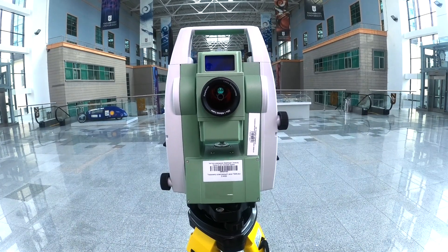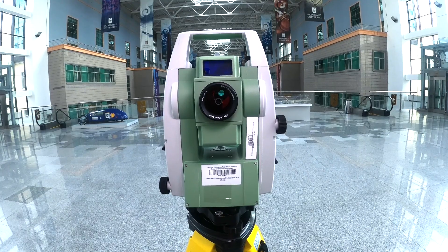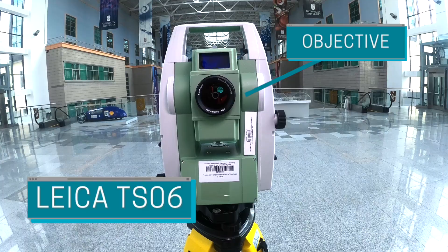Let me introduce the main features of Total Station equipment. For this laboratory work, we use the Leica TSO6 model. Here is the objective of the equipment.